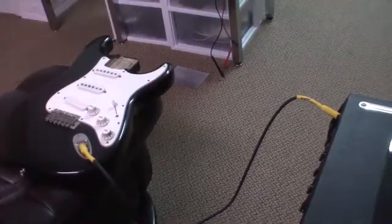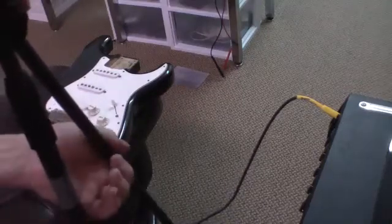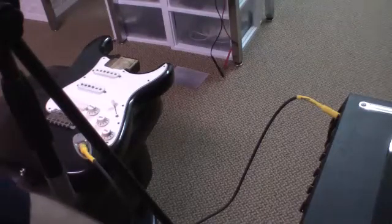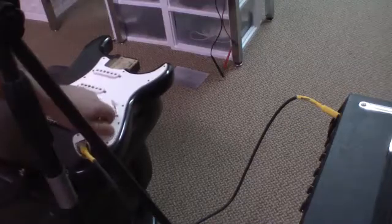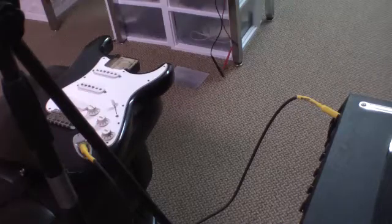I'm putting this microphone in front of the amp. You should barely be able to hear me now. We turn on the amplifier, turn the guitar up, and we'll let the amplifier warm up. It's a tube amp.